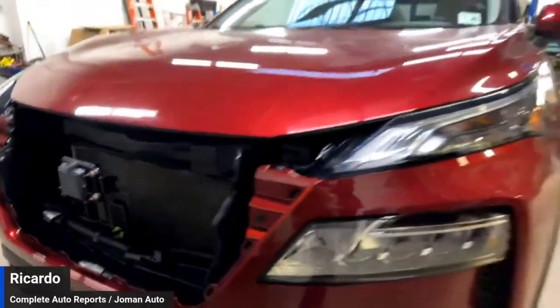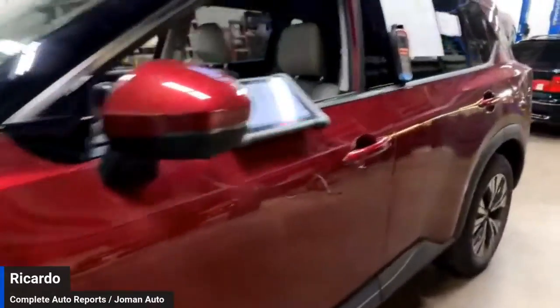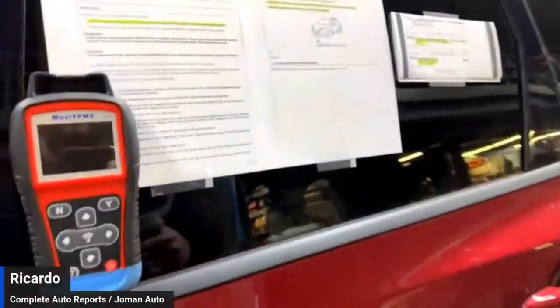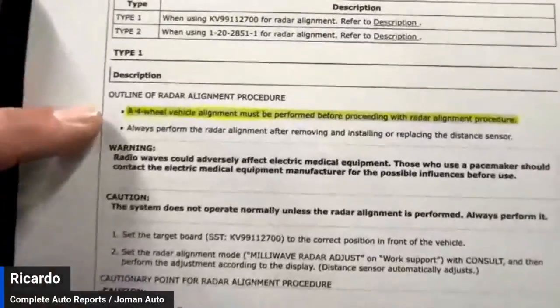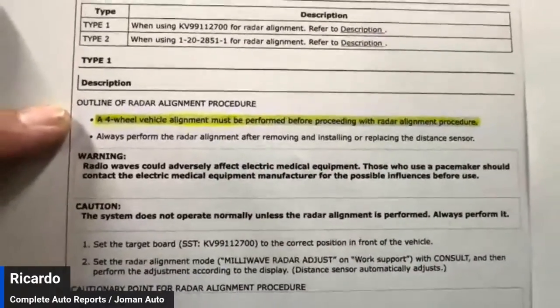So there was no grill on the car. Let's review the instructions together. The first thing it states is that a four-wheel alignment must be performed before proceeding with the radar alignment procedure.